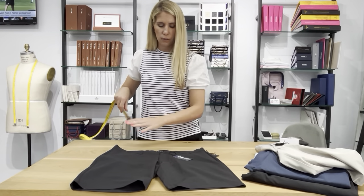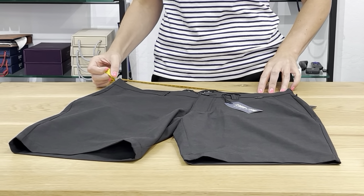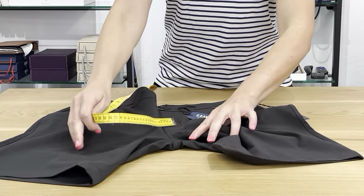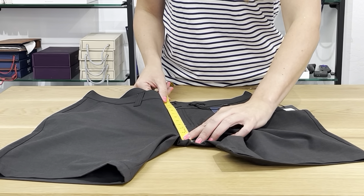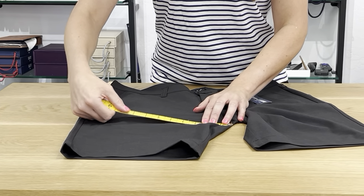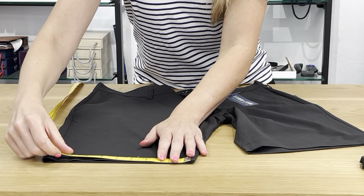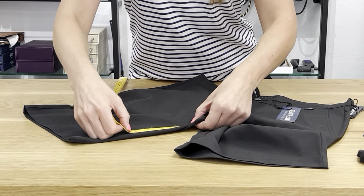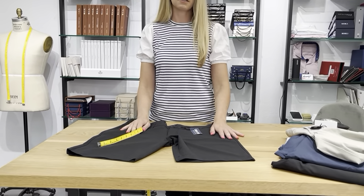Now let's go to the size 32. Take your tape measure inside the waistband, because that's where your stomach goes — the waist measures about 16 and a half doubled, so you're looking at about 33 inches. The rise is 10 and three-eighths inches. The thigh is 12 and a half times two, so 25 inches all the way around. Down at the bottom you're looking at about 10 inches. The inseam for this short is also 10 inches.